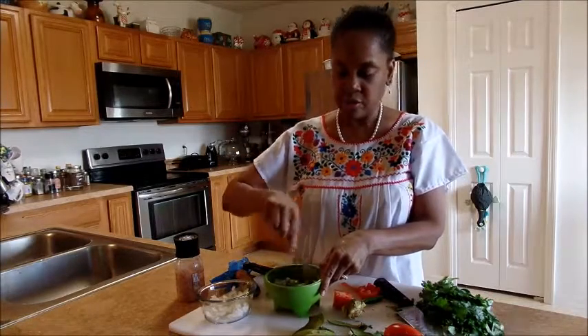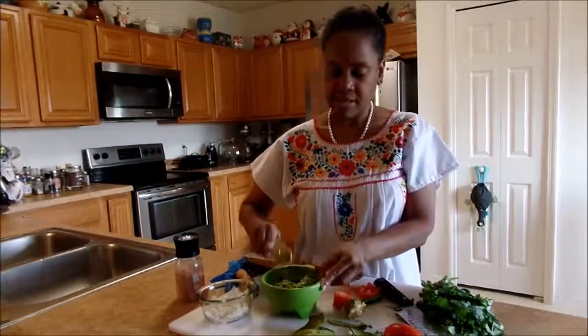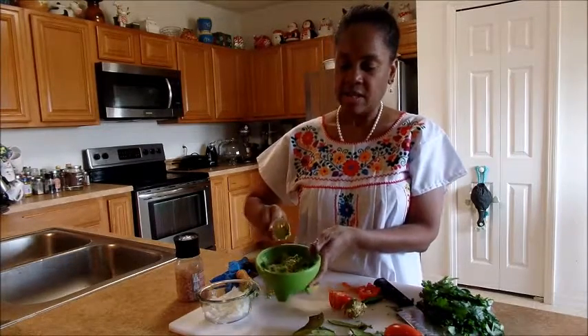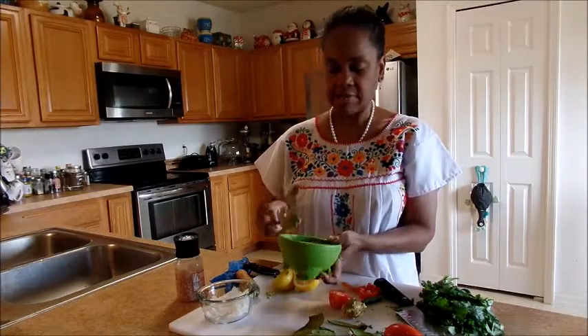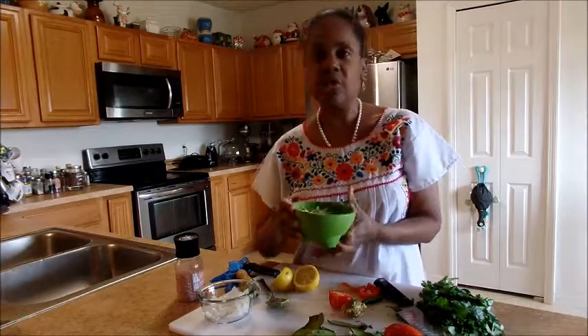My friend Janelle had an exchange student and he used lemon instead of lime. Most people do not use lime, but you can use either lemon or lime. Traditional guacamole — it's also paleo, people.